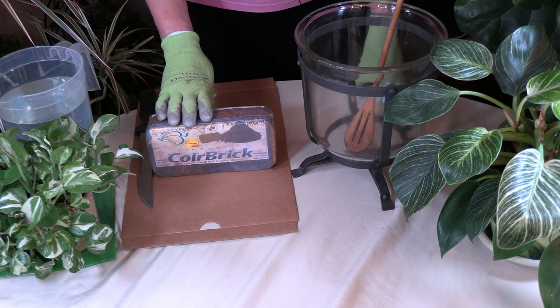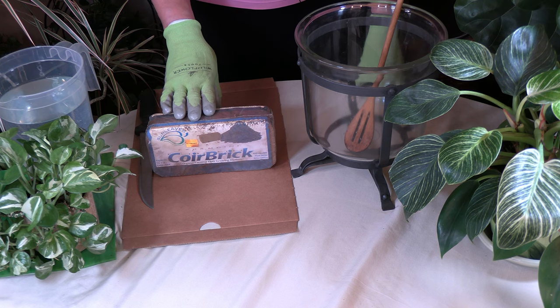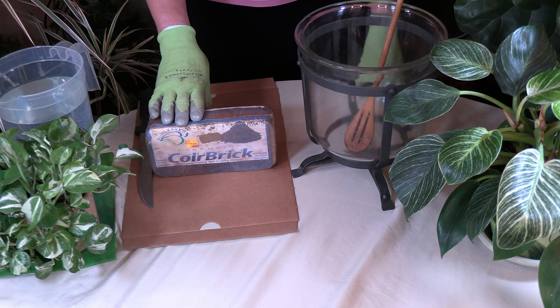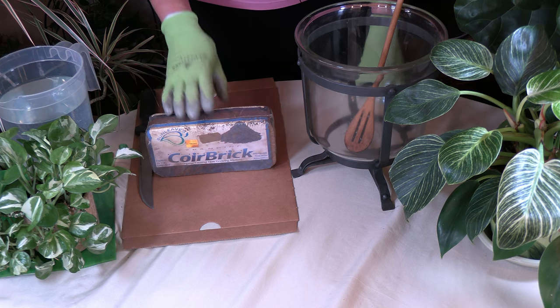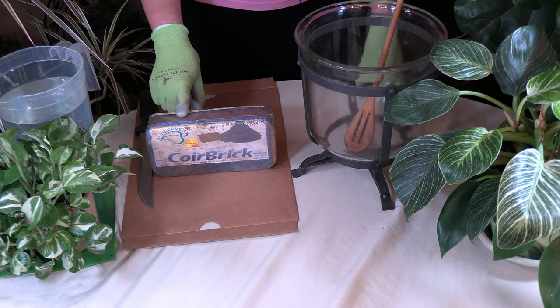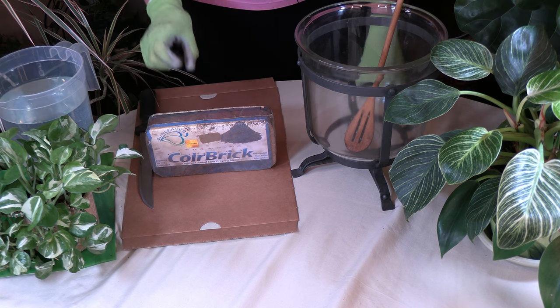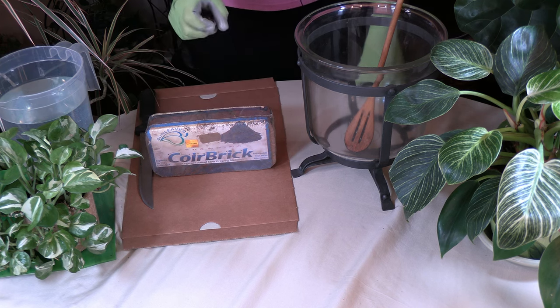It improves water holding capacity because it acts as a sponge to hold water in the root zone so that plants can use it when they need it. It has a better water holding capacity than most soil amendments — it can actually hold seven to ten times its weight in water. At the same time, it will get rid of excess water so plants don't become waterlogged. It is also often used as a substitute for peat moss.